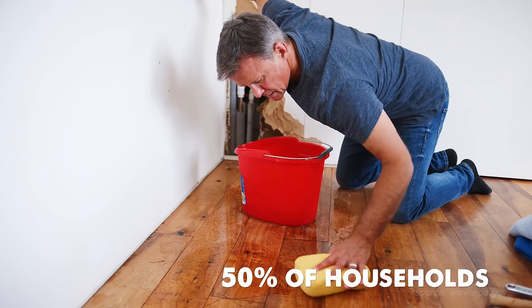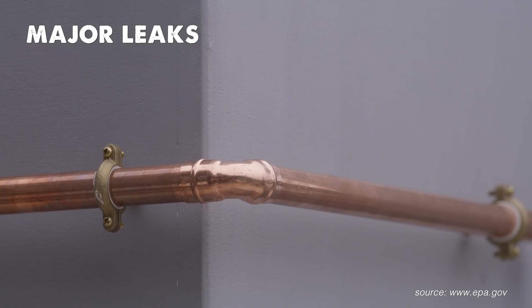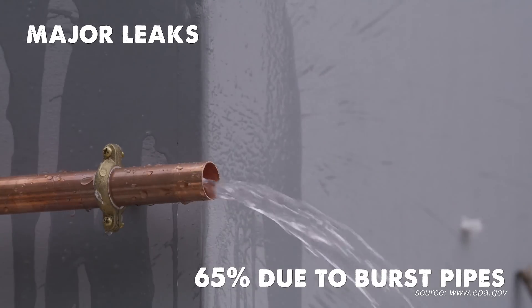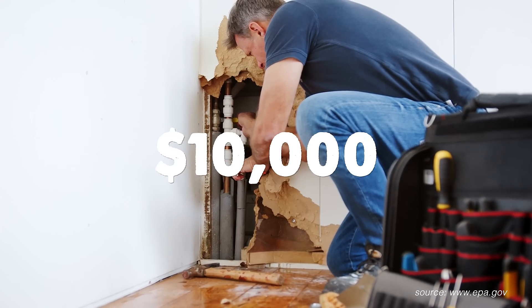Did you know over half of U.S. households experience water damage at some time? With major leaks, 65% of all water damage is caused by burst pipes, mainly during cold weather.